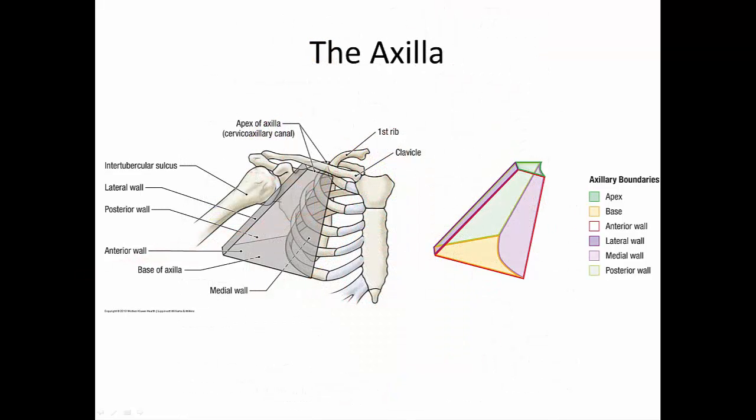The axilla looks like an oblong, misshaped pyramid. The apex is bounded by the clavicle anteriorly, the superior border of the scapula posteriorly, and the first rib medially. The base is made up of skin and fascia of the armpit. The anterior wall is formed by the pectoralis major, pec minor, and clavipectoral fascia. The posterior wall is formed by the teres major, latissimus dorsi, and subscapularis. The medial wall is the upper thoracic wall and serratus anterior. The lateral wall is the intertubercular sulcus of the humerus.